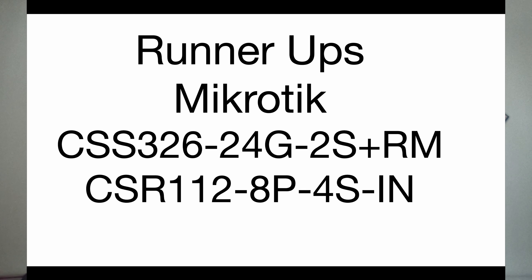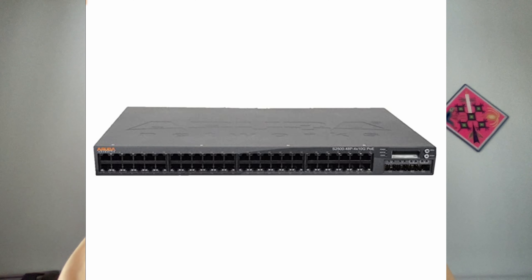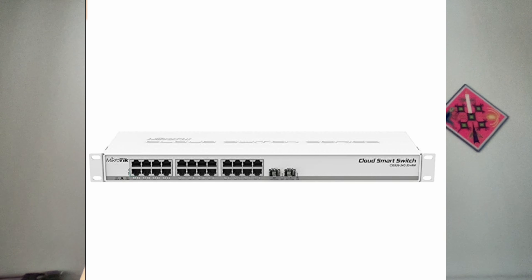Runner-ups for managed switches are the MikroTik CSS326 with 24 ports and two SFP plus, and the CRS305 with four SFP plus ports. In conclusion, the best buys are the QNAP QSW-308S for an unmanaged switch, and the Aruba S2500 for a managed switch. If you want to buy something new rather than a used commercial item, then pretty much anything in the MikroTik line.